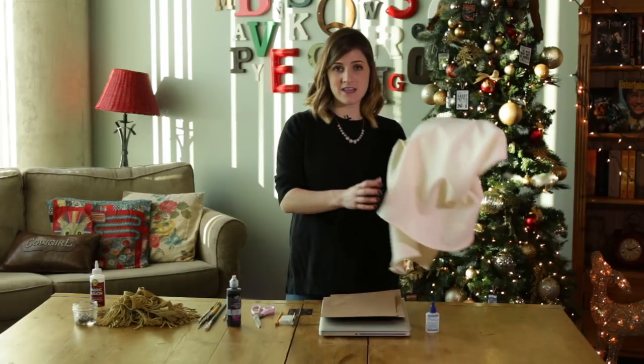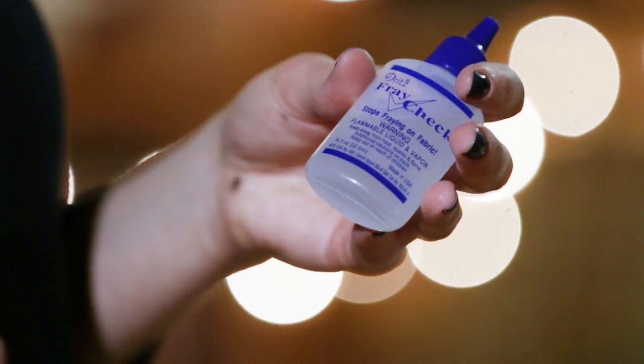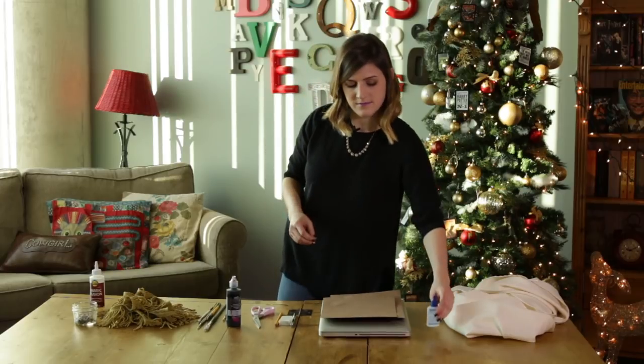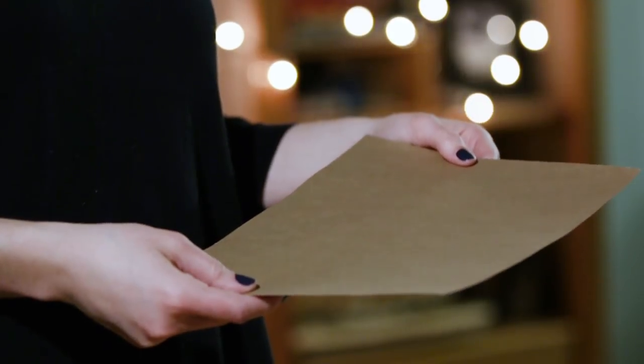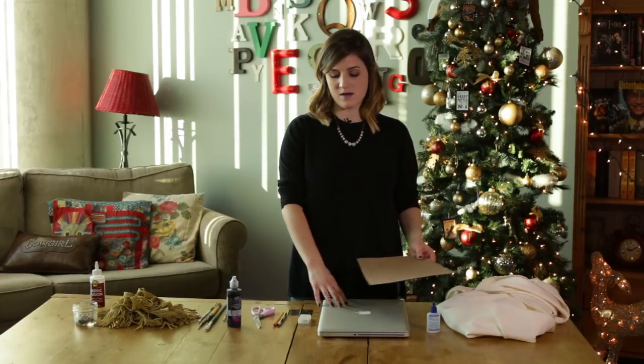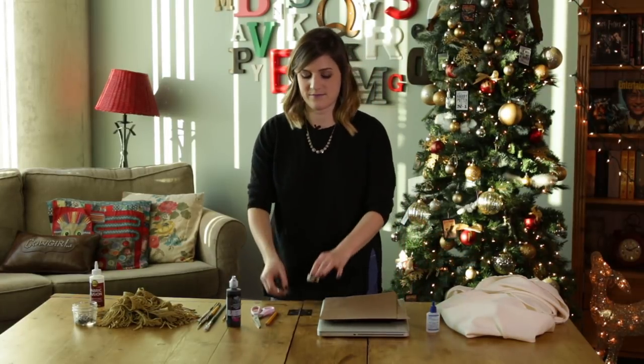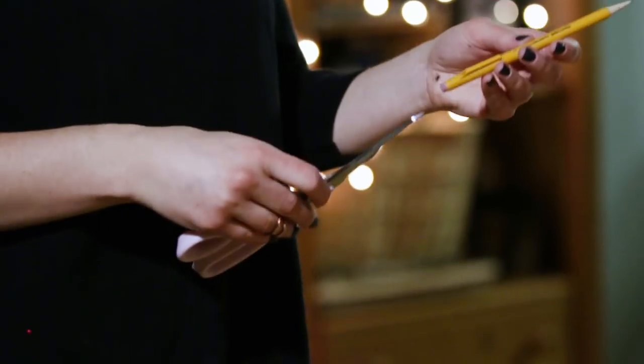First, you will need a 70-inch diameter tablecloth. Next, you'll need fray check — this is for when you cut your tablecloth to make sure the ends won't fray. After that, you'll need cardstock, which will be used to create your stencils. In order to print out your stencils, you will need a laptop or a computer. To cut out your stencils, you will need an exacto blade. You also need a pencil and scissors.